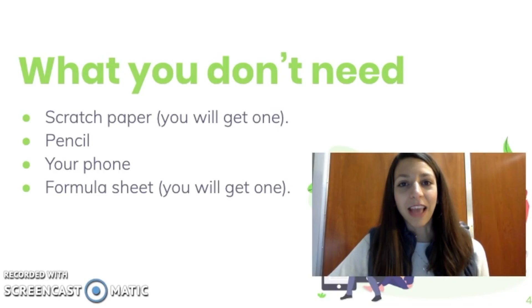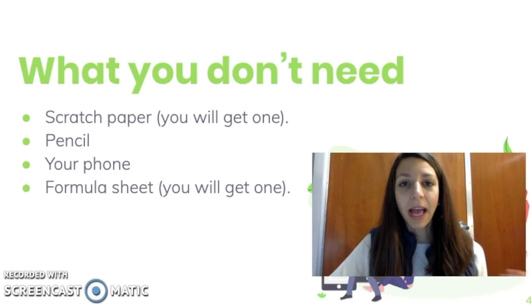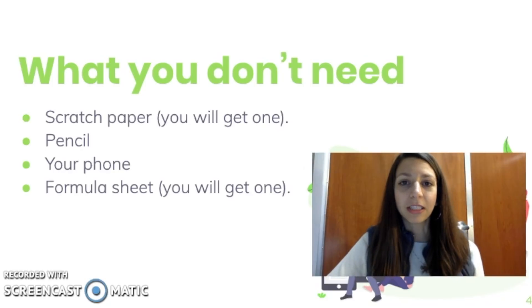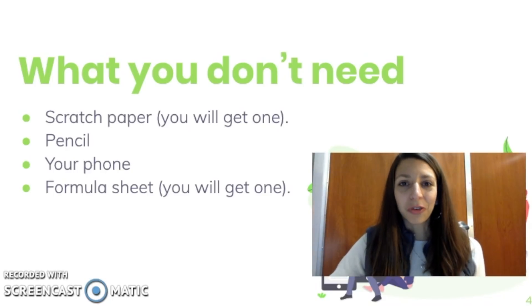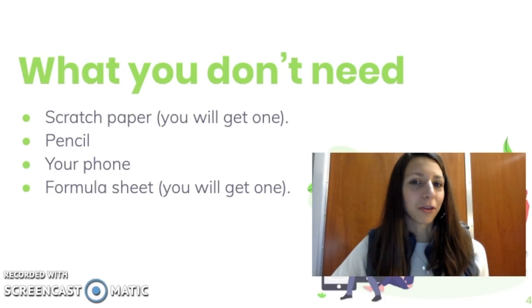Your phone shouldn't even be in the actual room. And I feel like I need to say this because I've actually heard a story of a student bringing their own formula sheet into the FRQ section of the AP Biology exam, and that counted as a material that was not permitted. They had to call College Board and I think they ended up canceling her scores. The idea is that you don't need to bring a formula sheet — they will provide one for you for the actual AP exam.